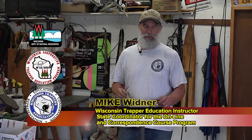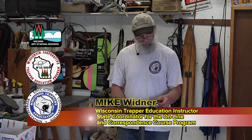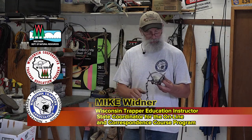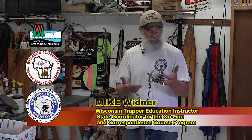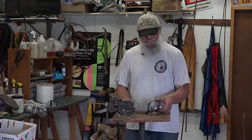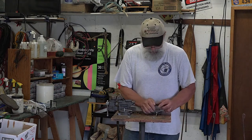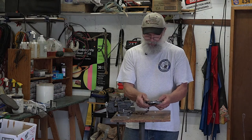Let's say you just purchased some new one and a half coil springs and you might be trapping raccoon, mink, muskrat, or fox. You just got them out of the box — they're a little greasy. You know about how to treat your traps, but what about tuning them up? So let's go ahead and set this. This is new out of the box, never been set before, and see how it looks.